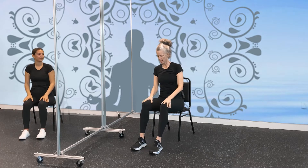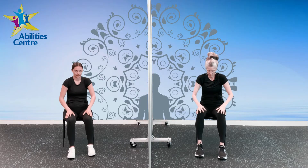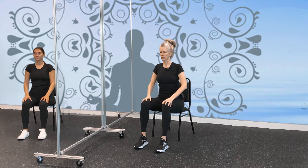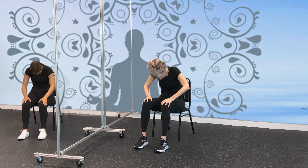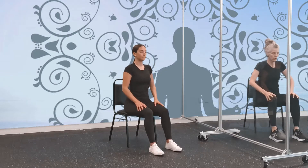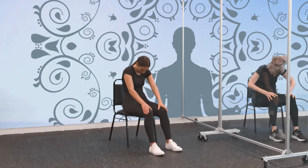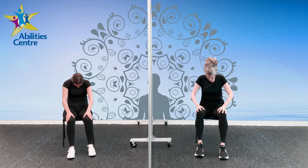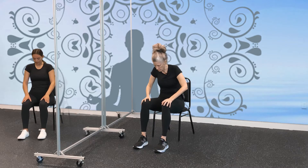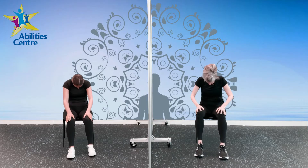Our first movement is going to be a cat-cow, which is curling our shoulders down, and then bringing our chest open. We're going to start with a very straight spine, shoulders up and back, and then we're going to curl. Curl down, look toward the ground, then inhale and look straight ahead. We're going to do four of these — forward, give your lower back a nice stretch, your neck. Breathing in and down, and up, inhale. Let's do one more, inhaling up.